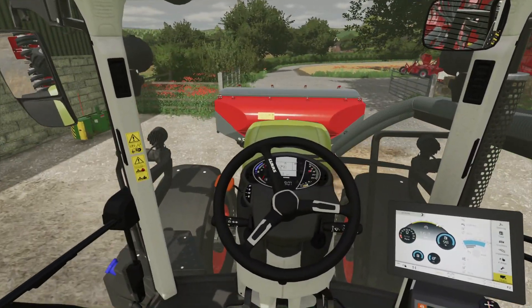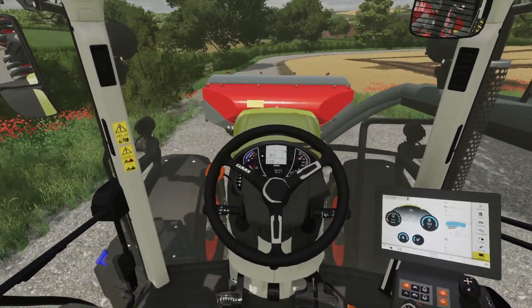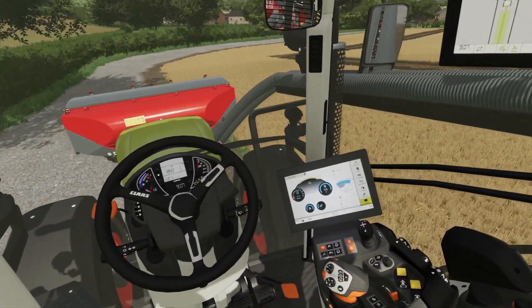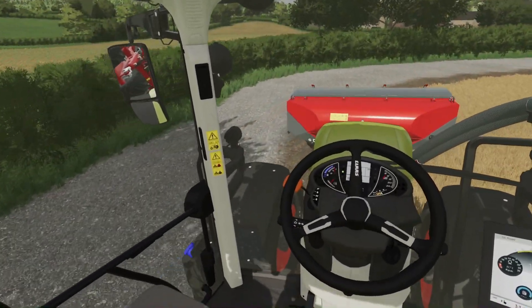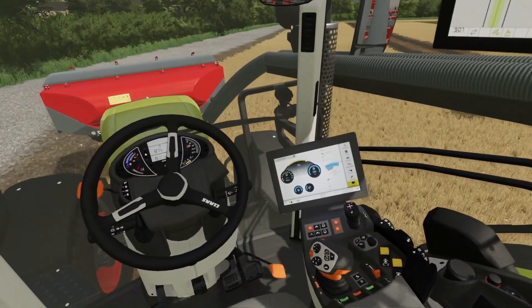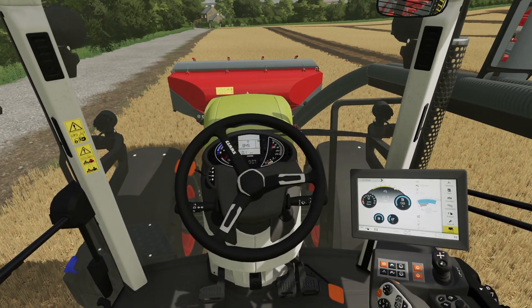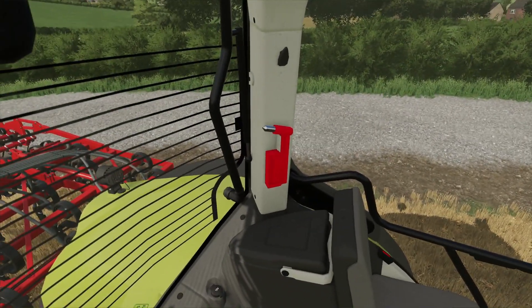Hello and welcome back to Metagrove. You'll notice that we have a different colour tractor. One of the reasons the class has been quite accommodating at the moment with the Lexion in the previous video and this Axiom 850, which we look to replace the older Puma with — more horsepower at 260.